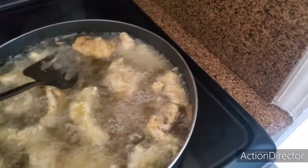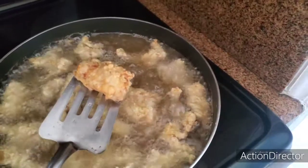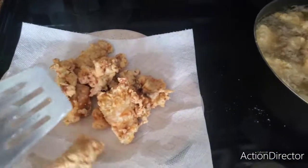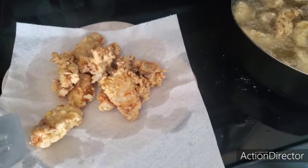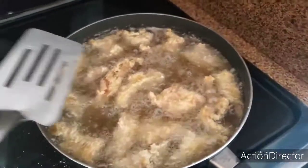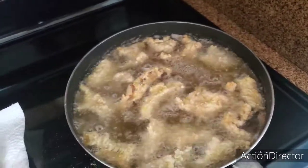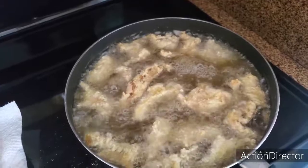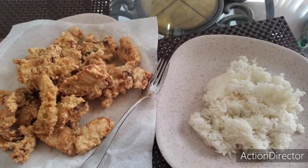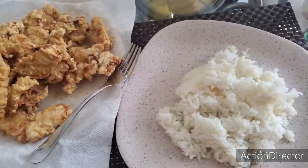Once the fish gets to a brownish color like this, you want to pull them out and put them right here. Look how beautiful that looks! We got to get them all cooked up nice and then we're going to be eating them.